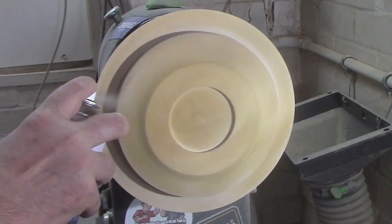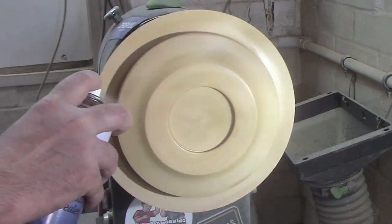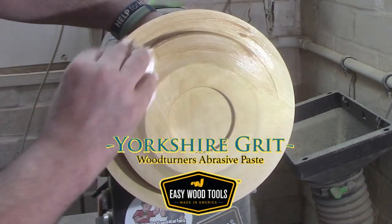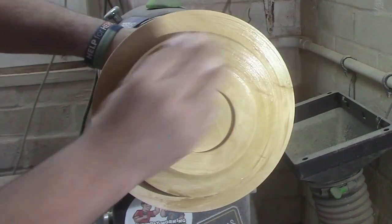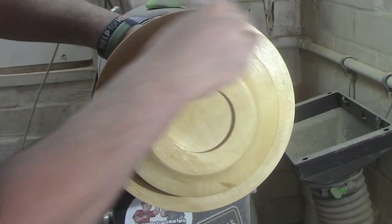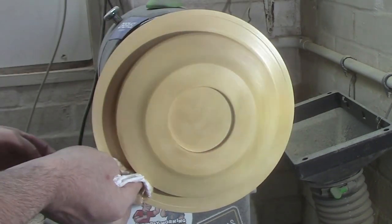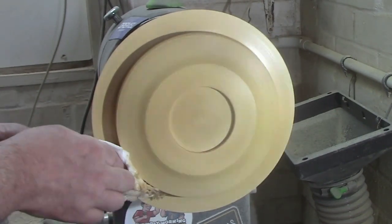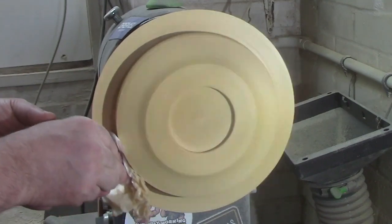There's some sanding sealer. And some Yorks of Grit abrasive paste — there will be links in the description as to where you can purchase this. Just buff it in and you'll end up with the equivalent of around about 1000 grit.